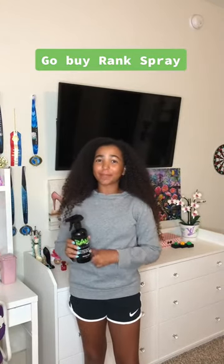If you don't believe me that Rank Spray is the real deal, roll the clips. Rank Spray is the best!